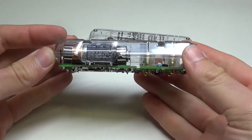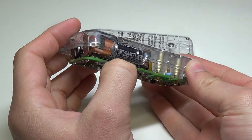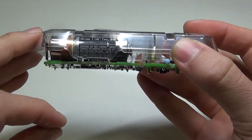From here, you can access the reset button, which is this small button here. Pressing this will do a hard reset of the meter. You can also access the SD card slot, which is right there.